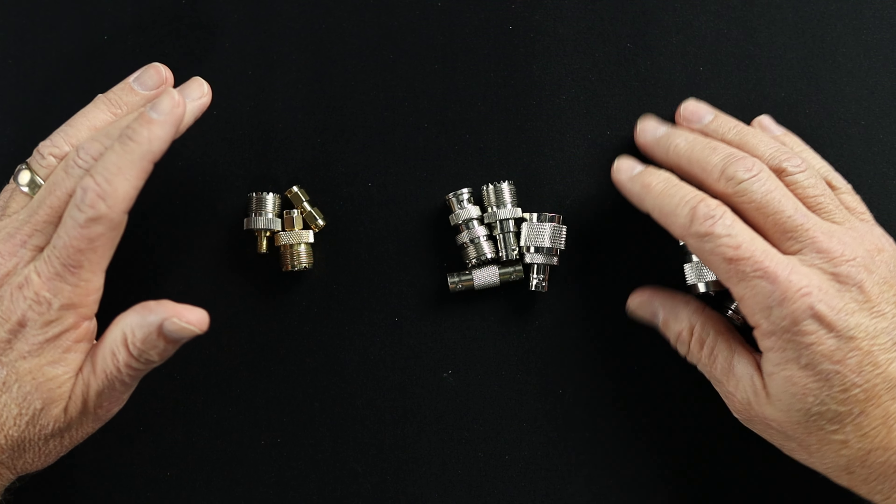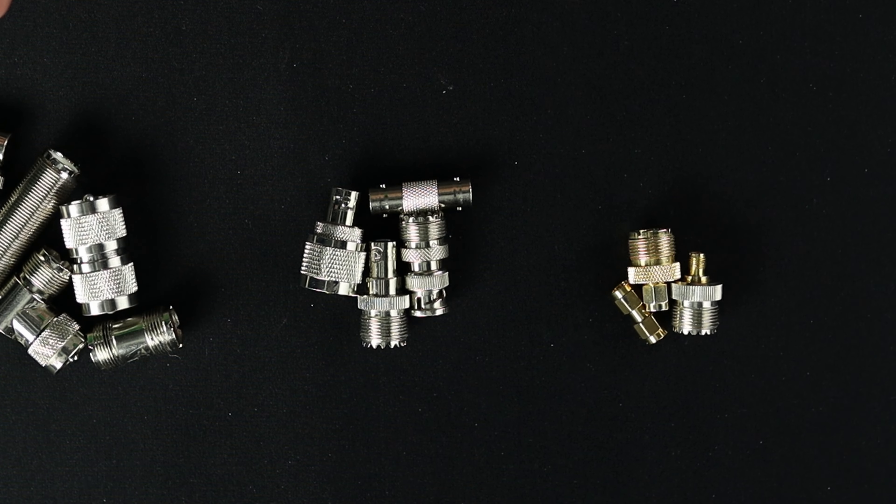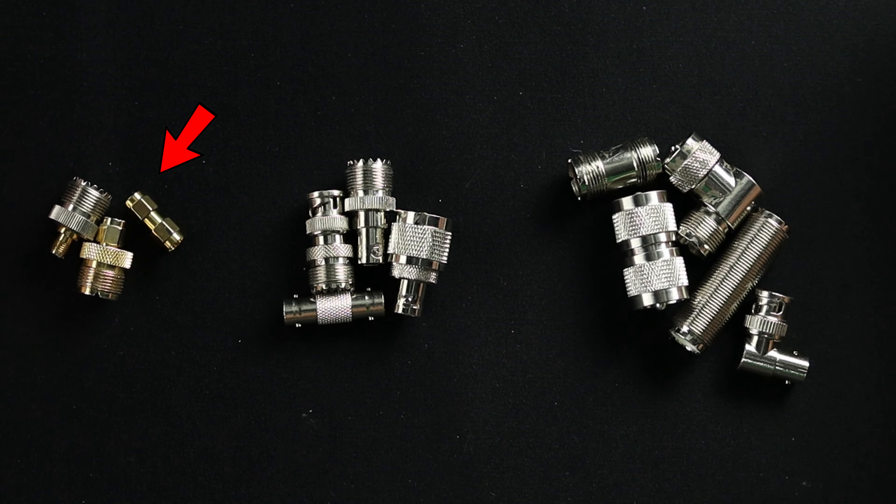We've got the UHF, which are the SO239, the BNC connectors that you'll use for the smaller cable as well, and the SMA. SMA is for handhelds, typically. Let's start with the UHF connectors.